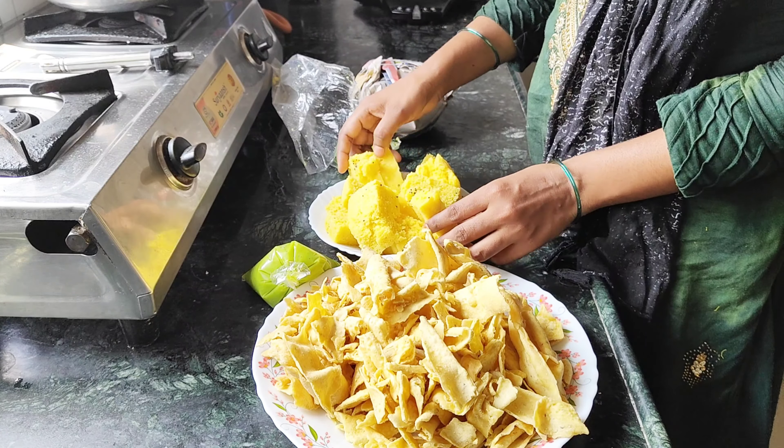Sam ko Hamza ko lekar chale gaye the bahar khelne ke liye kyunke din bhar ghar mein rehta to sirf TV dekhta rehta, isliye Sam ko thoda bahar leke gaye the ghumne ke liye. Tana and Afana dono cycle chala rahi thi. Bas aaj ke liye itna hi. Agar aaj ki video thodi bhi pasand aayi ho to please video ko like karein, share karein aur mere channel ko subscribe karna bilkul bhi na bhoolein aur mujhe comment mein zaroor batayein ke meri vlog kaisi lagti hai. To theek hai aaj ke liye itna hi, milte hain agle video mein. Assalamu Alaikum, Khuda Hafiz.